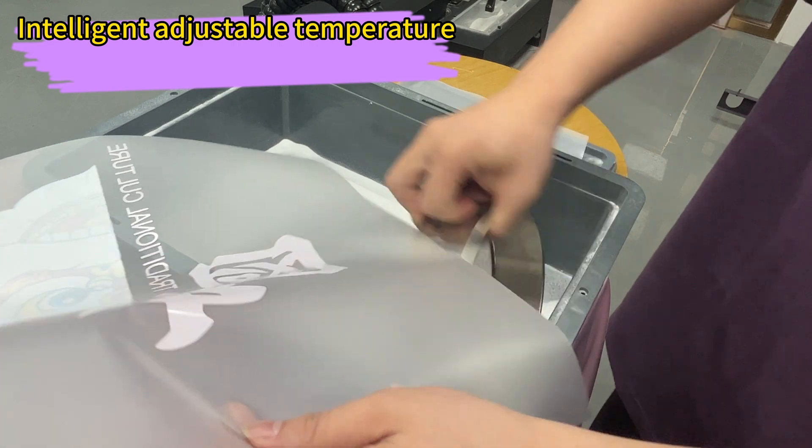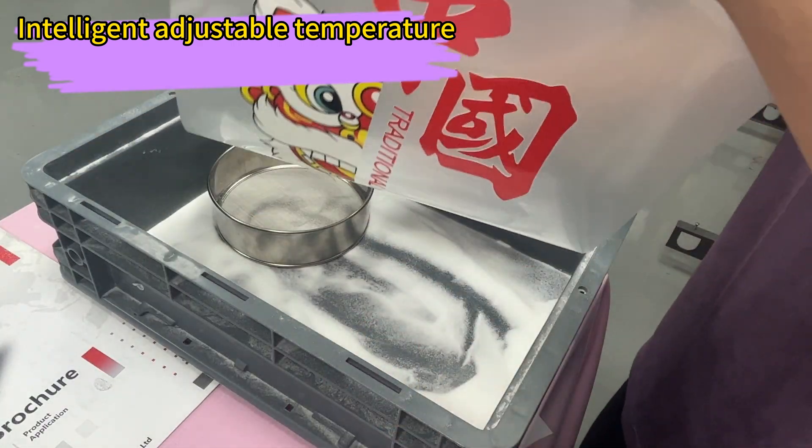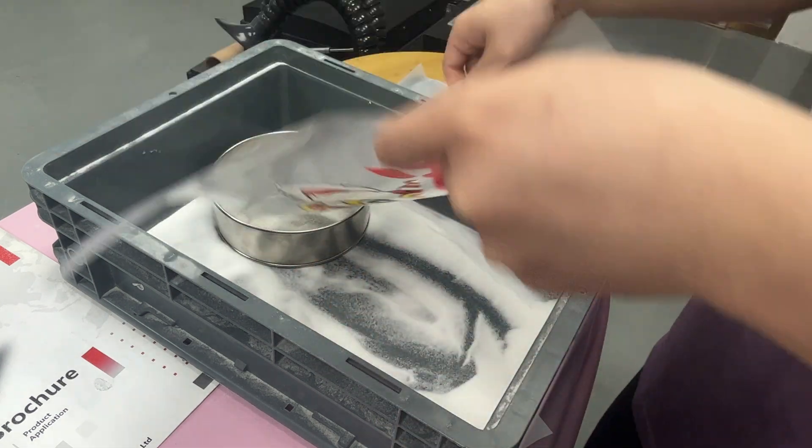And wait, there's more. It comes with a temperature control feature to ensure your prints dry perfectly every time. No more smudged masterpieces.